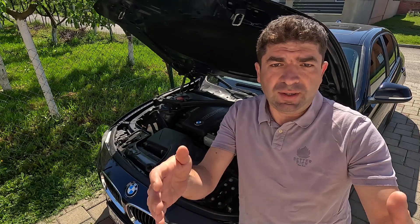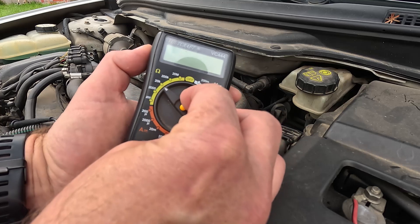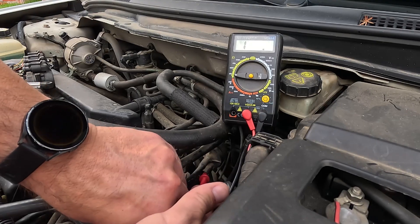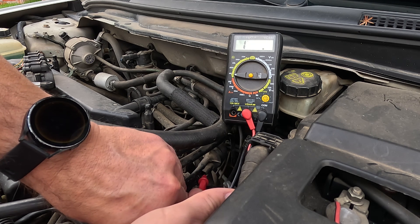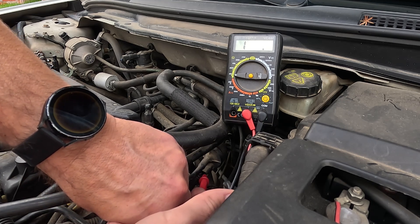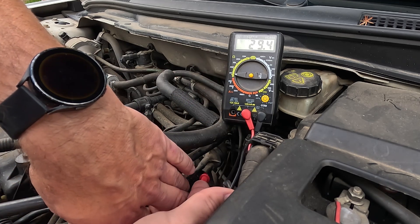Next, if it all looks intact and in its place, I suggest using a multimeter to measure the purge valve's internal resistance. Set the multimeter's knob to ohms readings and measure the resistance between the terminals. The usual values for most cars range between 15 and 30 ohms, but to be on the safe side I'd suggest getting the exact values for your model. If the resistance is far out of range, the valve will have to be replaced because its internal electrical circuit is damaged.